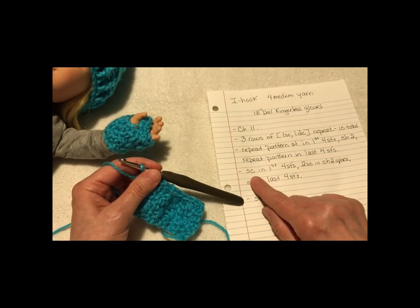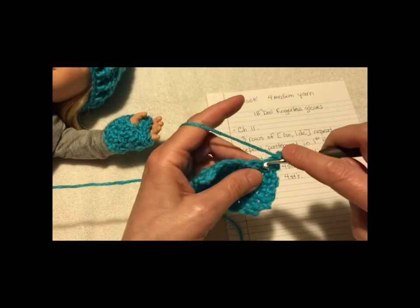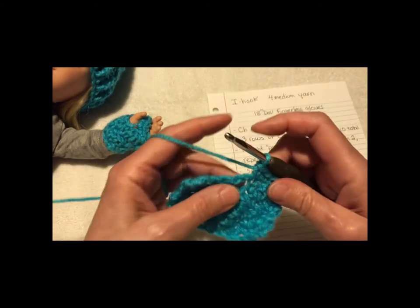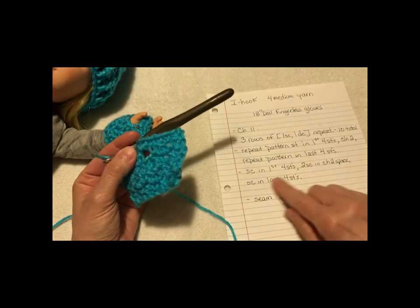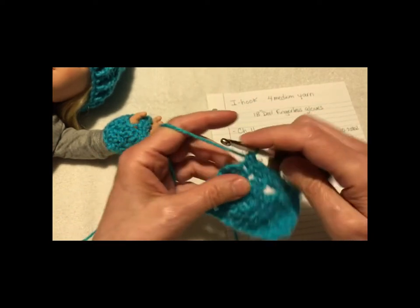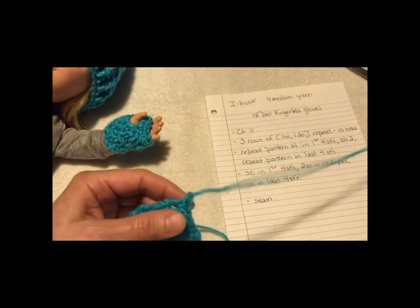Now we're gonna do one more row. Chain one for the height of the single crochet to start. Single crochet in the first four stitches: one, two, three, four. Then two single crochets in the chain-two space: one, two. Then single crochet in the last four stitches: one, two, three, four. We're done with that. Chain one to fasten off and leave a good tail — that's for seaming. Pull through.